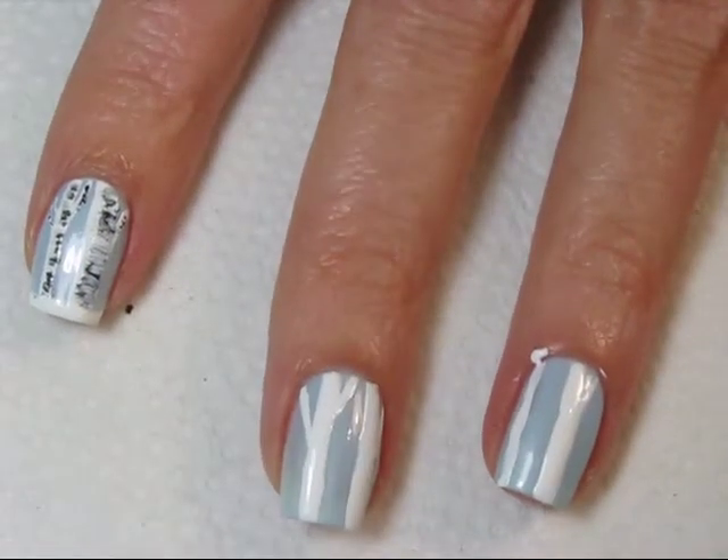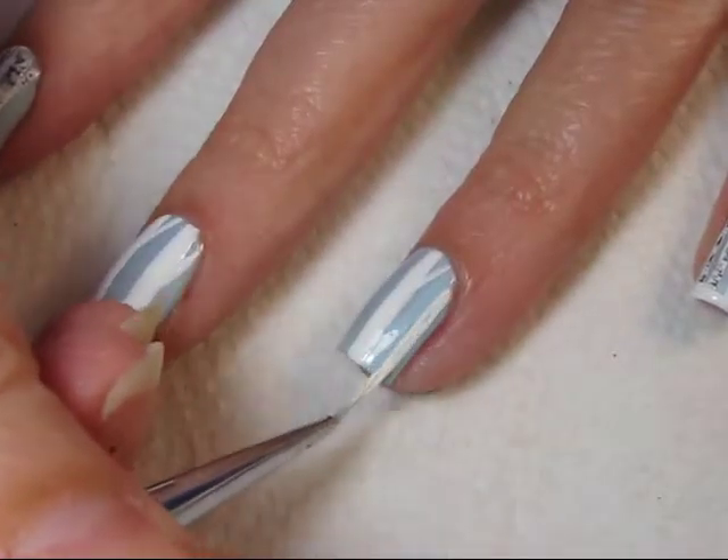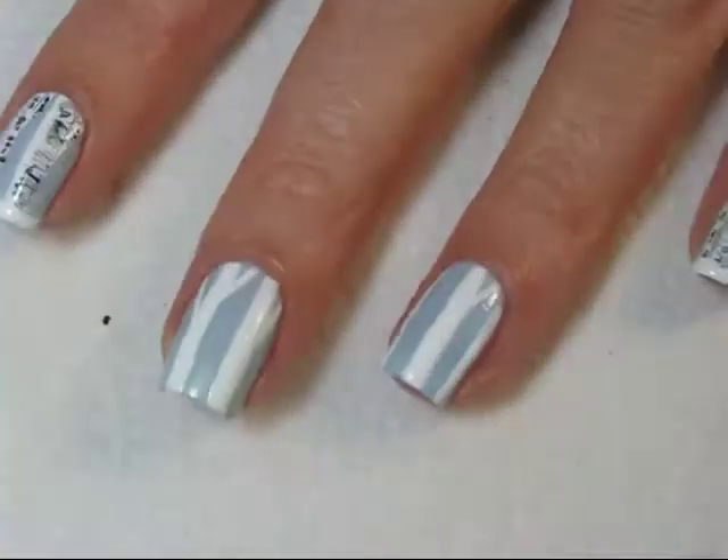If you get any polish on your skin, just clean it up as you go using some acetone and a thin art brush or a q-tip.